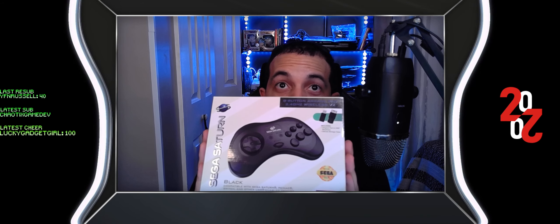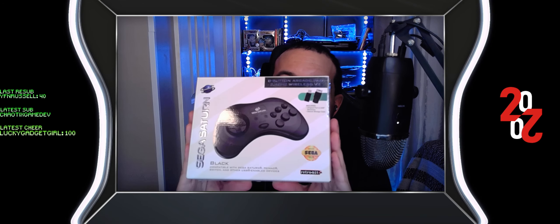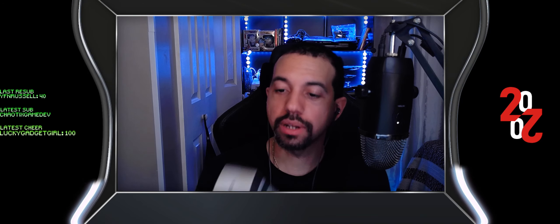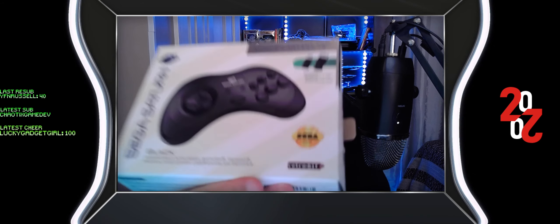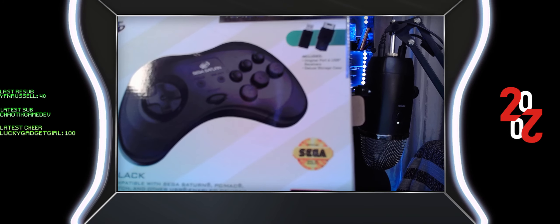So here we have the Retro Bit Sega Saturn wireless controller, complete with Sega's seal of approval — so they actually went and got this approved. Nice touch, right? Let's just zoom in.